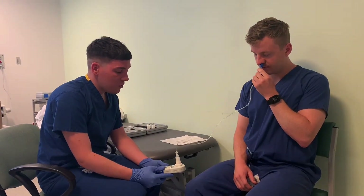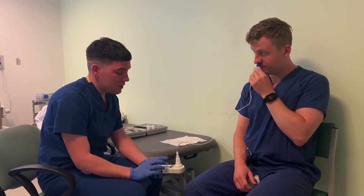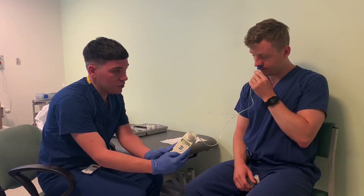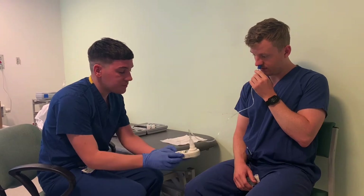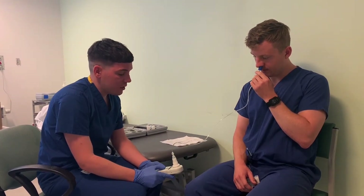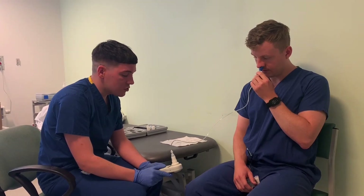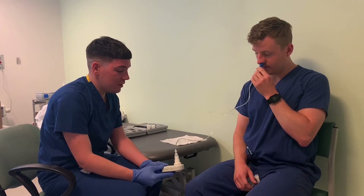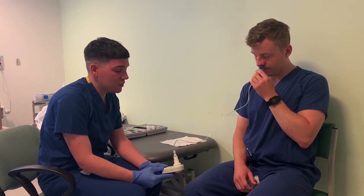So when we get the result, we get it in centimetres of water. You've done really well — that was 134. So it was a really good sharp sniff in. We're going to repeat it a few times just to get the best result. We want to try and get at least three that vary by less than 10 centimetres of water, so within 10 of that figure that we just got.